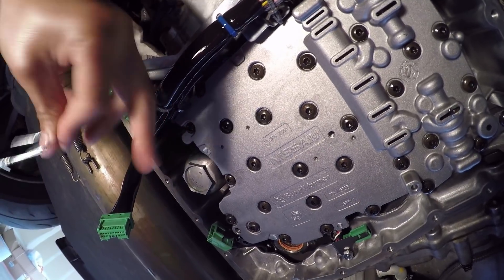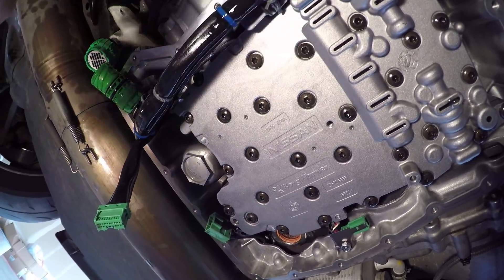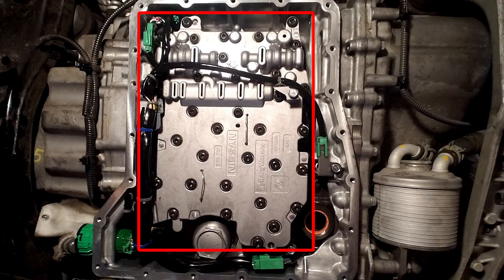With the two clips, we're going to insert one right here and one right here. Now it's time to remove the actuator control module. Notice the two clips have already been inserted to prevent the actuators from rotating. We were unable to insert them correctly, but did so anyway — that may be due to the pistons having been moved out of alignment, which is causing the shifting issues.